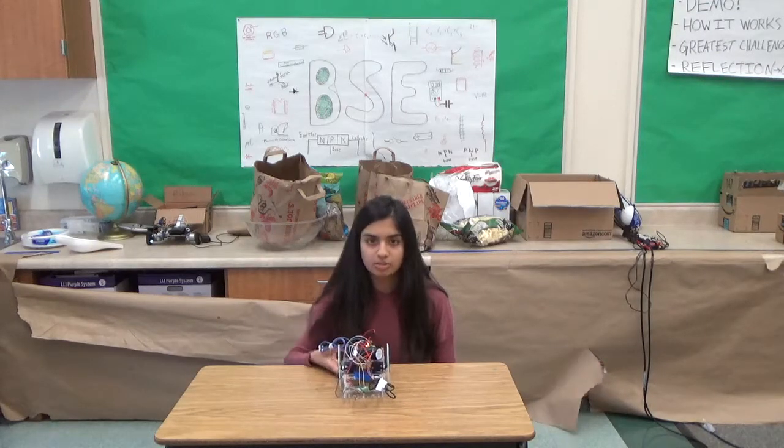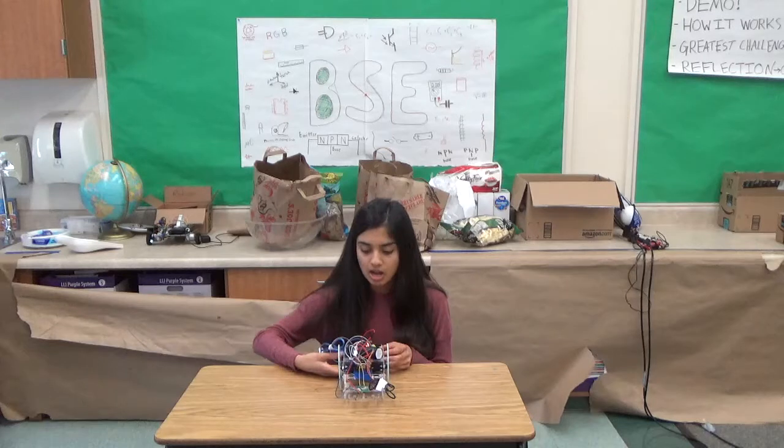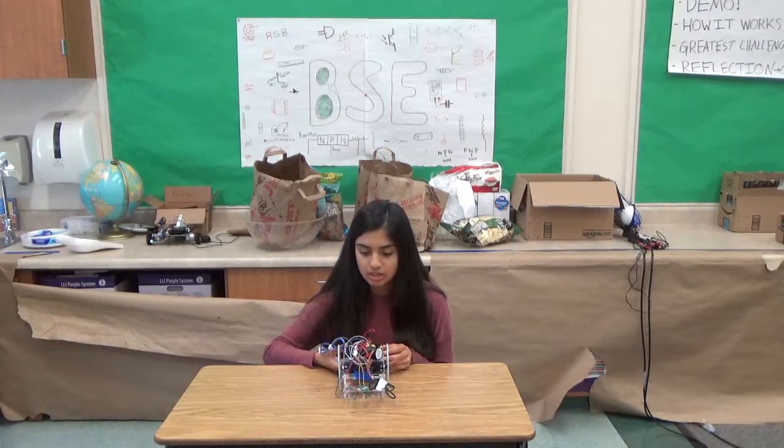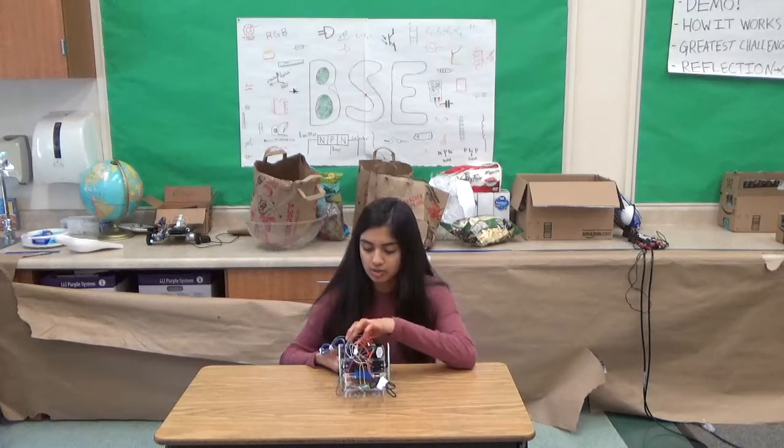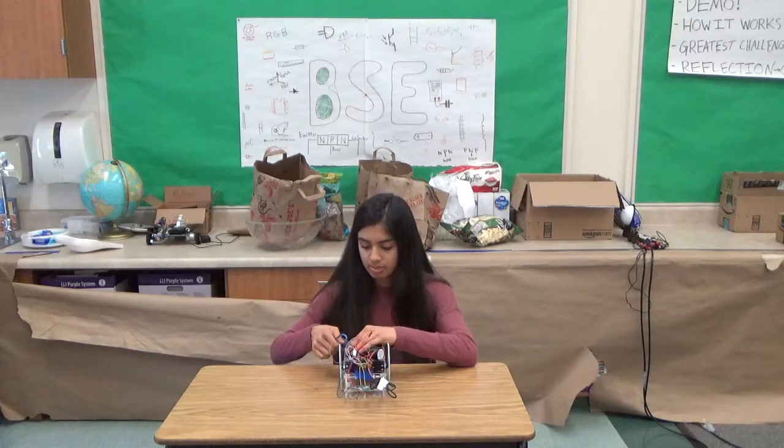So for my third milestone, I just put all the parts together, and I got everything to run smoothly with the sensors — with one sensor in the front and the rest of the robot. So I'm going to demo it now.